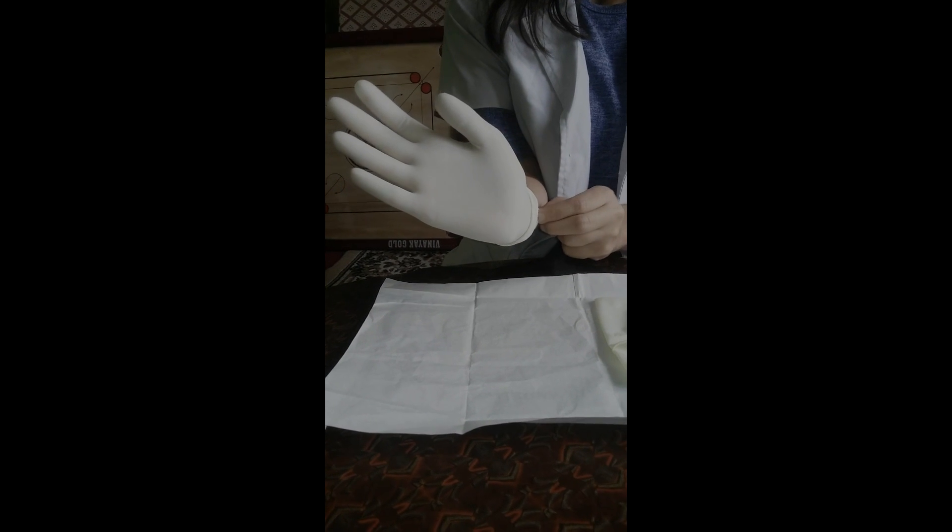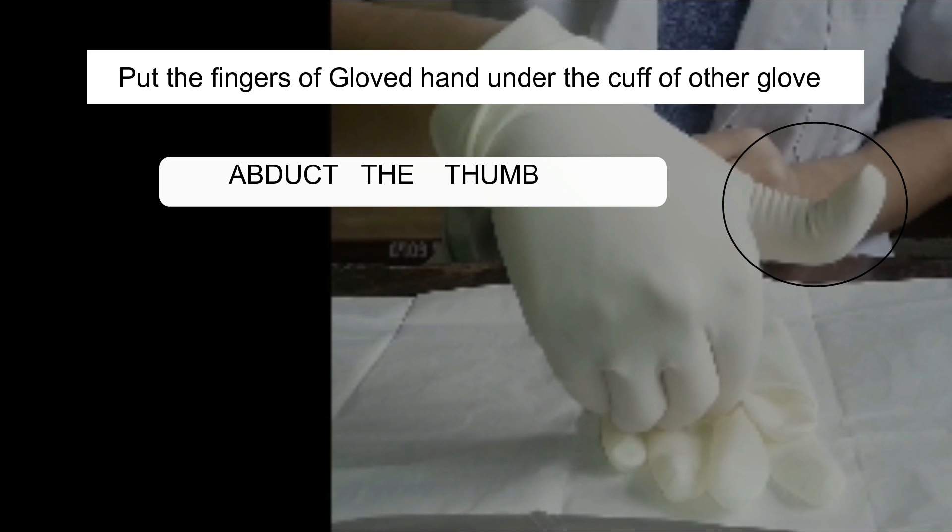For the non-dominant hand, put the fingers of the gloved hand under the cuff of the other glove. The thumb should be abducted to avoid touching the non-gloved hand.